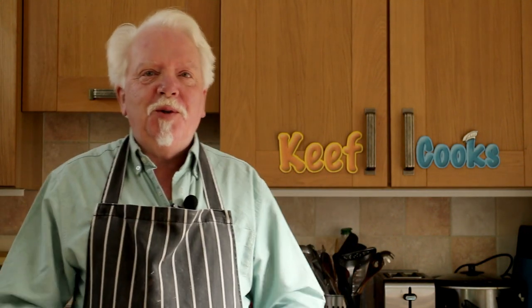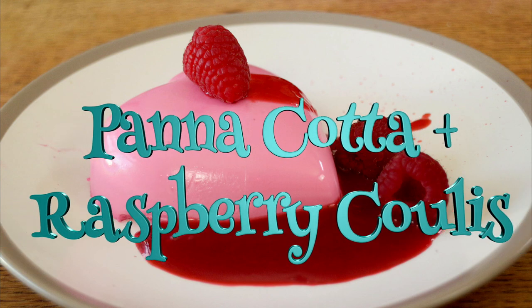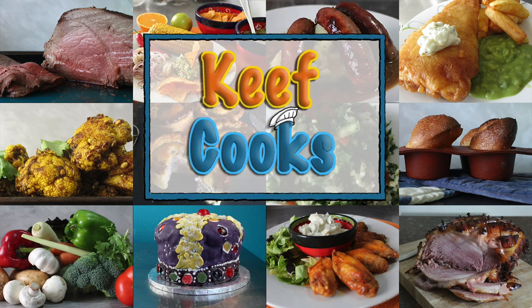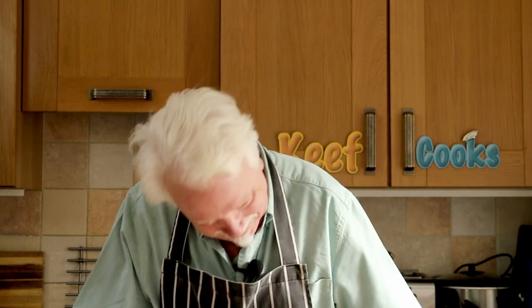Greetings Gastronauts, this is Keef Cooks, I'm Keef, and today I'm going to do something really, really simple and delicious. It's a dessert from Italy — panna cotta — with raspberries and a raspberry coulis. And because Valentine's Day is almost upon us, I'm going to make them heart-shaped. I've got these heart-shaped plastic moulds, and I'm going to make them very slightly pink. So that should be fun, let's do it.